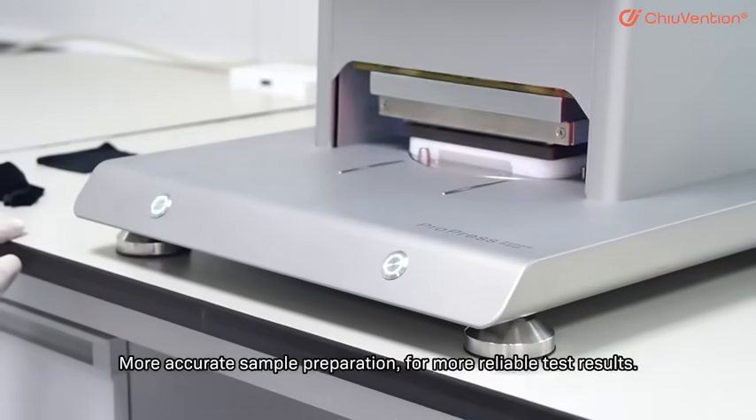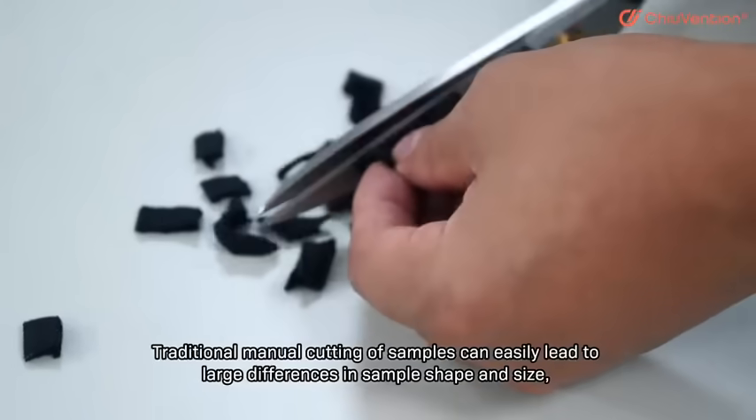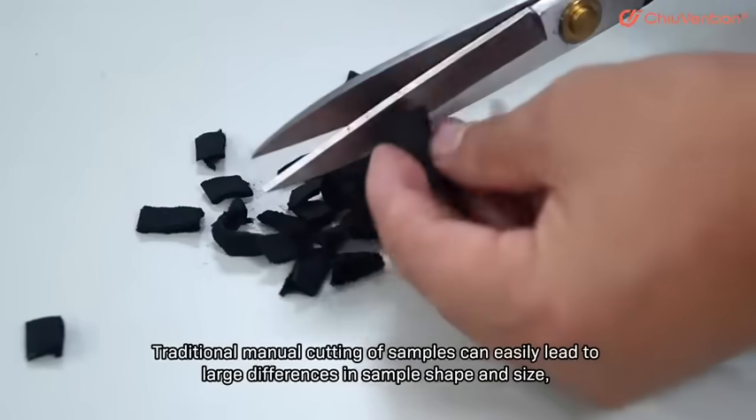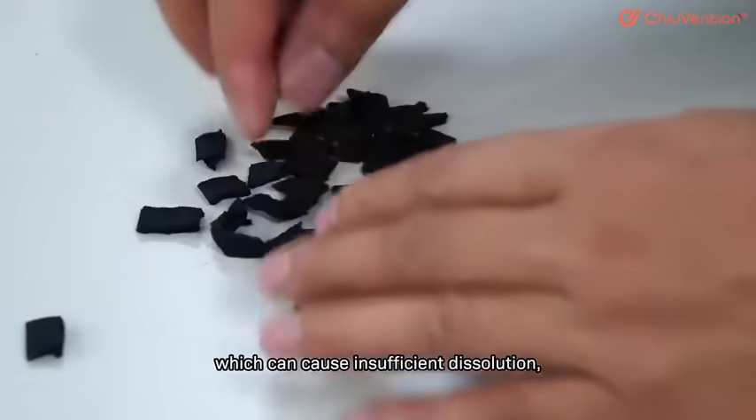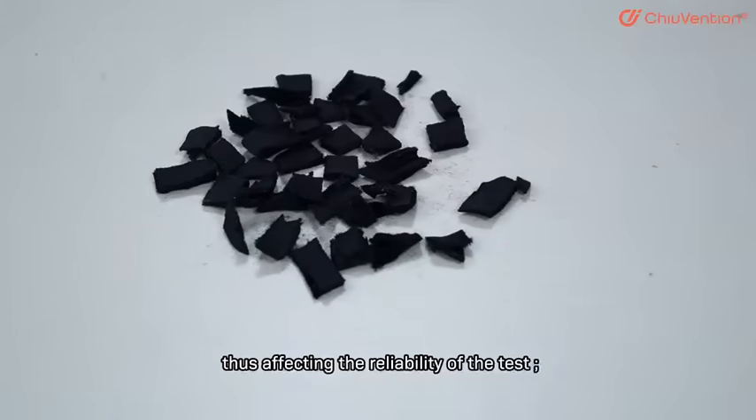Traditional manual cutting of samples can easily lead to large differences in sample shape and size, which can cause insufficient dissolution, thus affecting the reliability of the test.